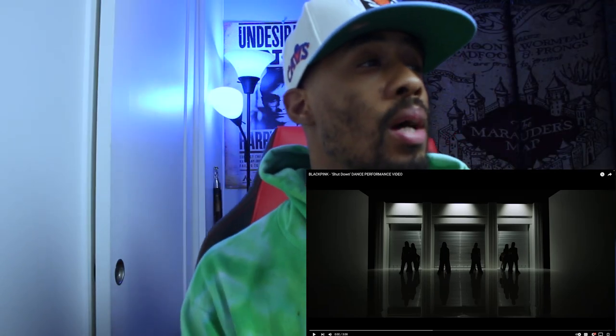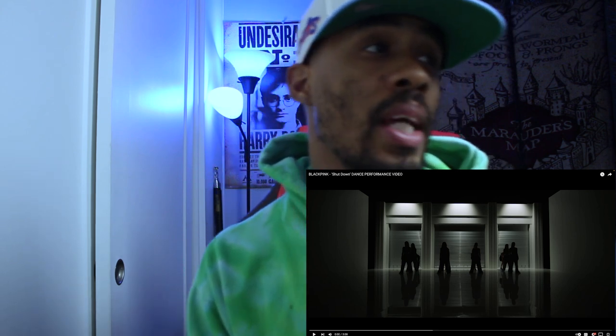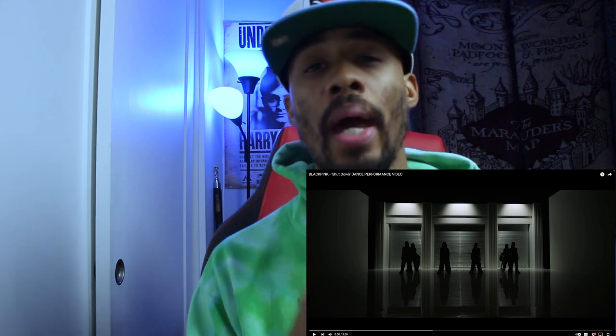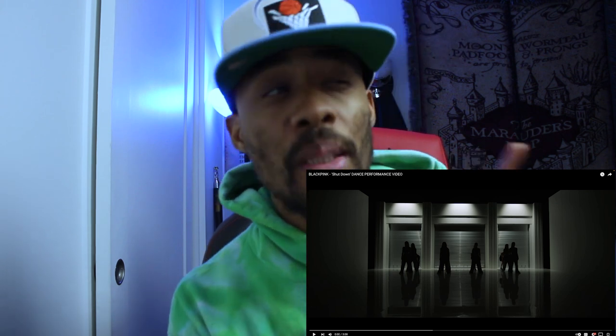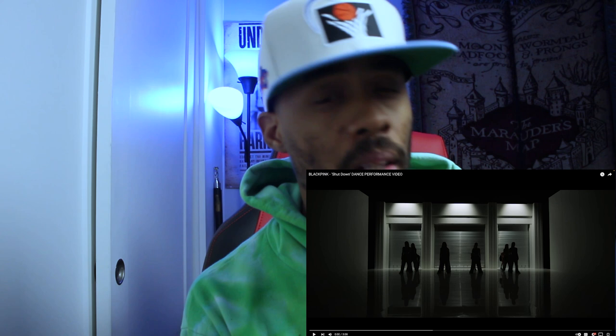Hey what's good y'all, it's your boy from the Down Show and Friends, and we're back for another K-pop reaction. What we're going to be doing next is BLACKPINK 'Shut Down' dance performance video. A performance video adds another layer to the choreography. I don't think I watched the dance practice of this, but I'll go back if y'all want me to — I'll probably watch it anyway.